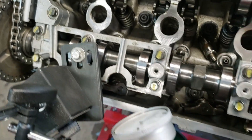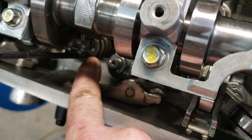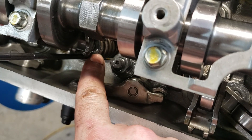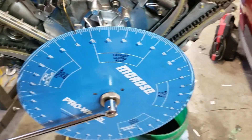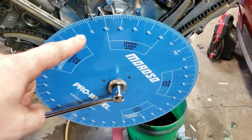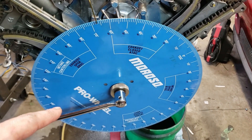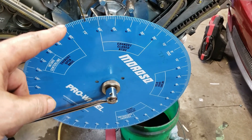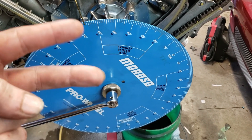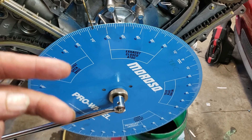Take your plate, mount it up, and get your dial indicator with your extension set up so it's pushing on the number six exhaust retainer. What you're going to do first is find actual top dead center. Spin the motor over until it hits the piston stop. Record the number your pointer is at. Then spin it counter-clockwise all the way until it hits the piston stop again. Record that number. Take those two numbers, add them together, and divide by two — that gives you actual top dead center.